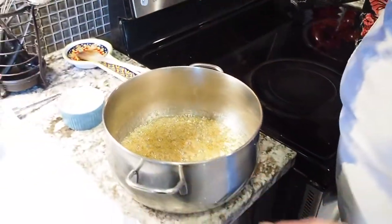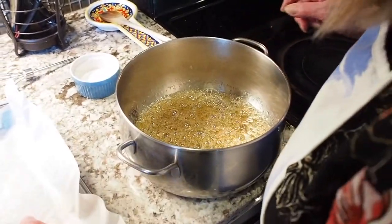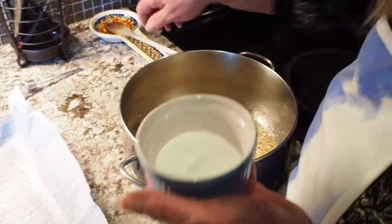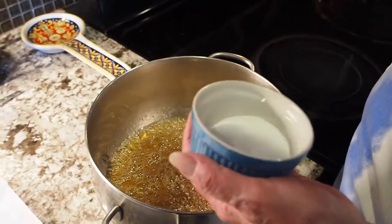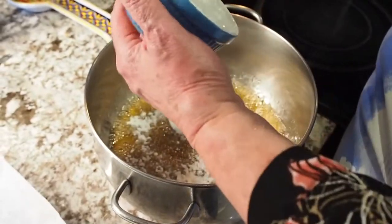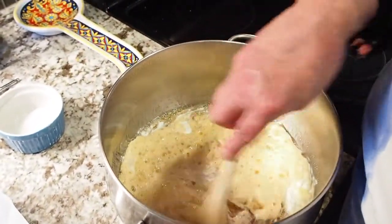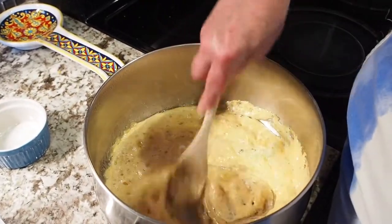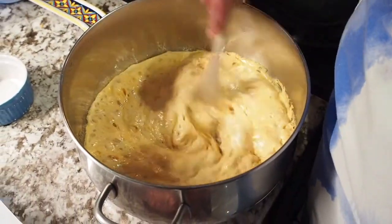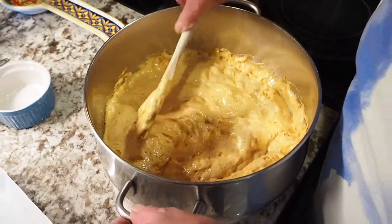This is about the golden amber color that you want for your melted sugar and corn syrup. Now here comes the fun part. Remember to sift the baking soda because you don't want any lumps — put it all in there and stir it up quite quickly, making sure there are no clumps of baking soda. Okay, that's it.